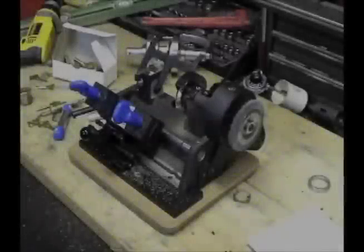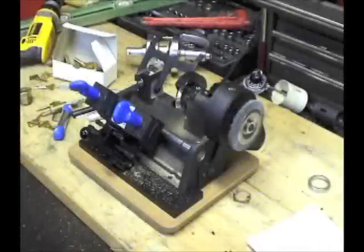The HPC Mini SpeedX is a lightweight key duplicator and is one of the most accurate small key machines on the market.